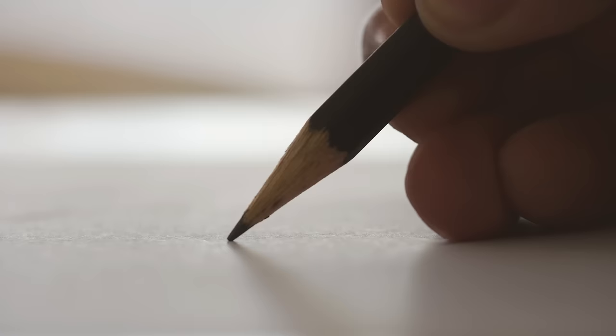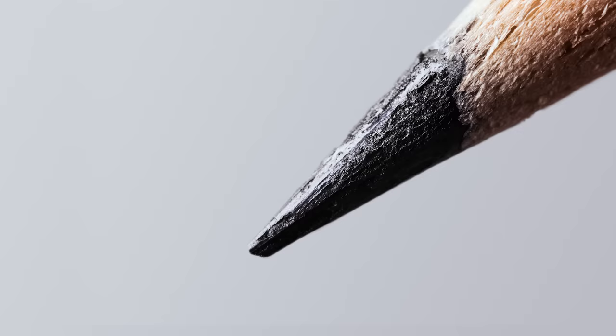Hi, Jay. Hi, Matthew. Hi, Lily. We have a question for you. How do erasers erase? That's a great question. But before we answer it, we kind of have to understand how a pencil actually works.